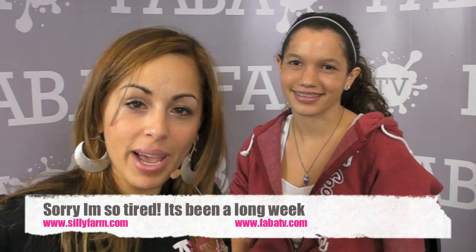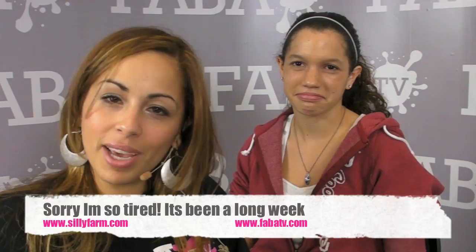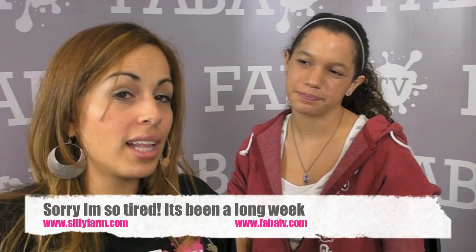Hi guys! Welcome back to Fava TV in the Silly Farm tutorial section in the video corner. We've been pulling long nights here at Fava TV and Silly Farm getting ready for you. I am leaving tomorrow headed to Rome and headed to Oosterhout to visit all my great Dutch friends in Holland. Then when I come back I'm heading to LA doing a big super jam and two classes in Torrance. For more information just email me at heather@sillyfarm.com.